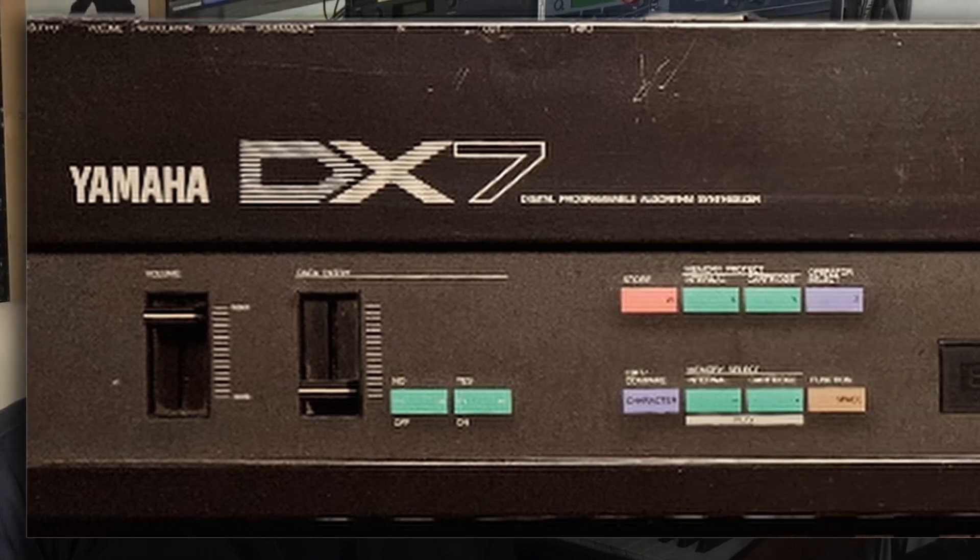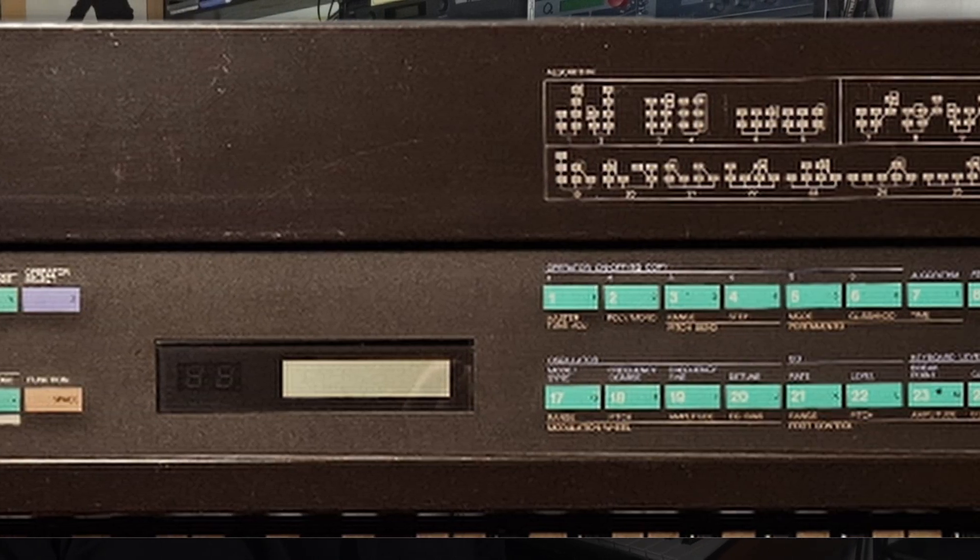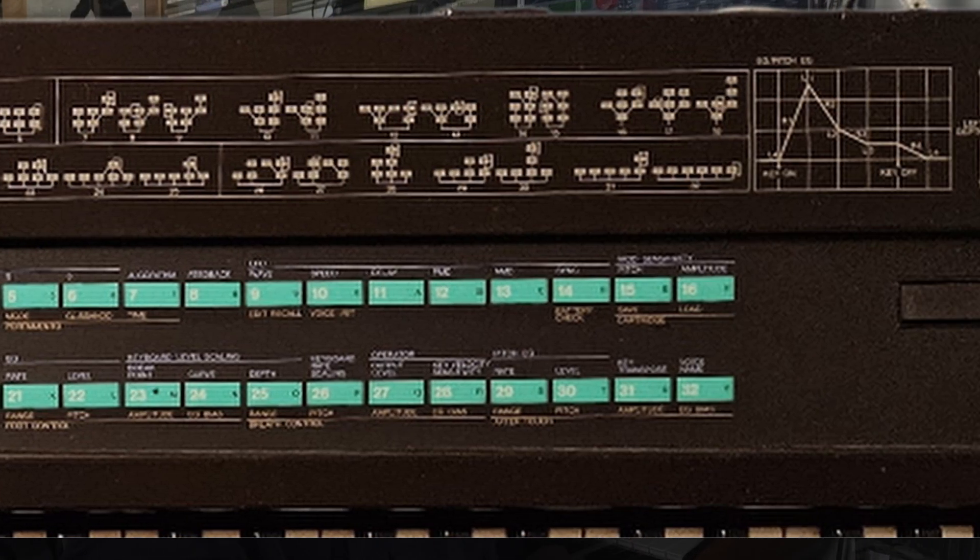Not only the digital nature of the innards helped Yamaha to cut costs — the user interface got reduced to a display and one edit fader. Gone were the masses of knobs and faders for each parameter of the analog subtractive synthesizers. Together with all the unfamiliar terms and functionality of the new FM synthesis, it got a reputation of being unprogrammable by the user without a degree in physics. So most players stuck to using the factory patches.